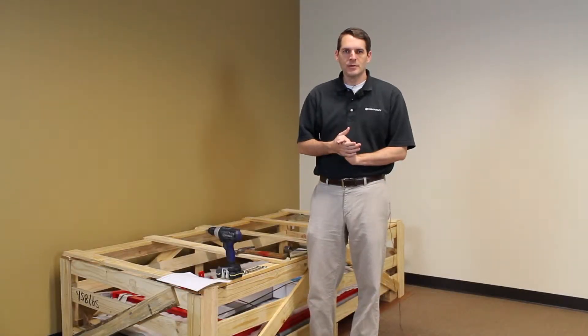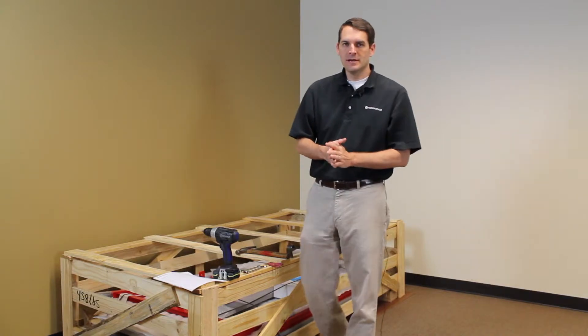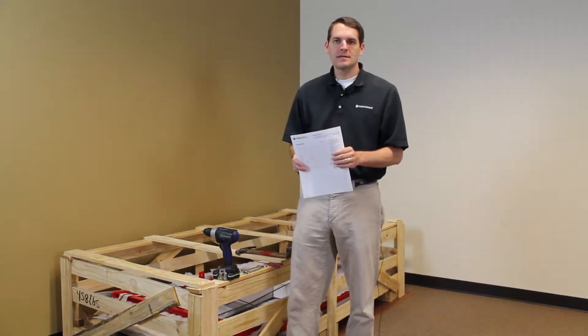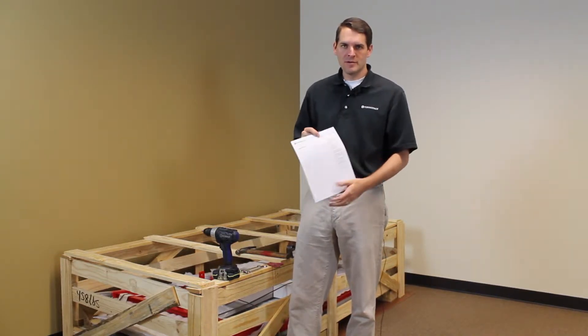Hi, today I'm going to show you how to put together one of our bolt together benchmarks or basics workbenches. So a few simple tools that you're going to need. First is assembly instructions. These are located in the white box inside the crate that says assembly instructions and small parts. You can also download them on our website at formaspace.com.